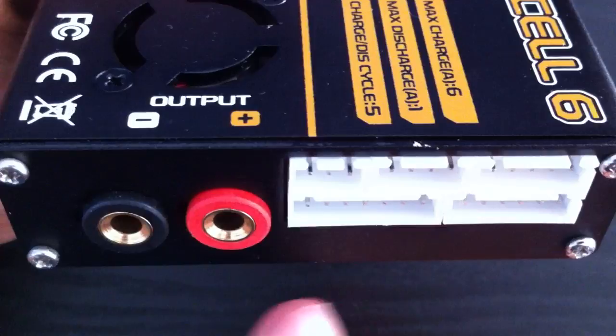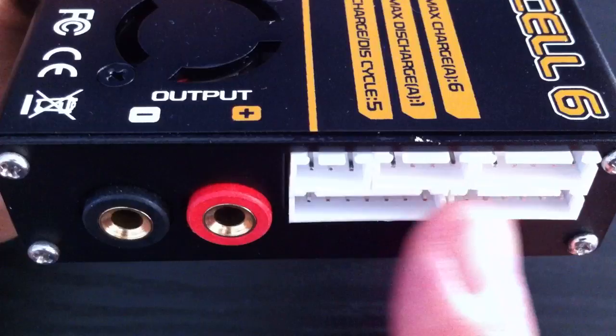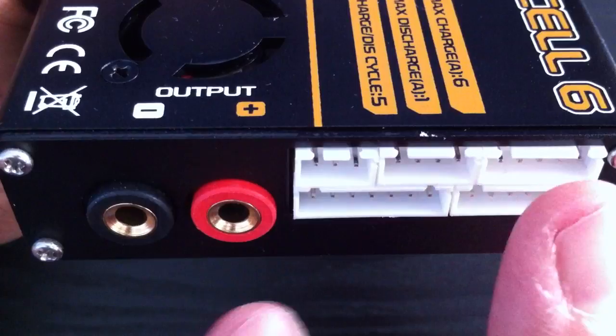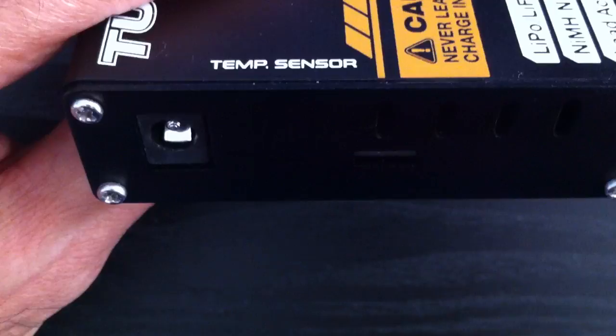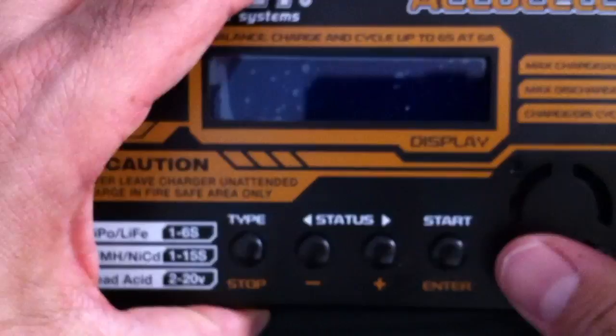I'm going to quickly show you around the unit itself. We've got a few ports here — these are your main charging ports, which output the necessary charge to the battery. We have some balancing ports which help it monitor each cell and keep an eye on the amount of charge going to each cell. If you're just doing a straight-out charge, you would just use the main ports. If you want to do a balanced charge, you would use both. On the other side, we have the main power supply — you want to plug this into either a 12-volt battery or some sort of power supply.